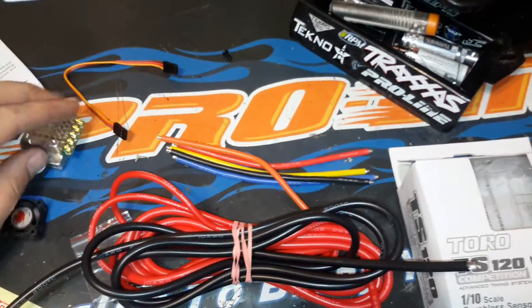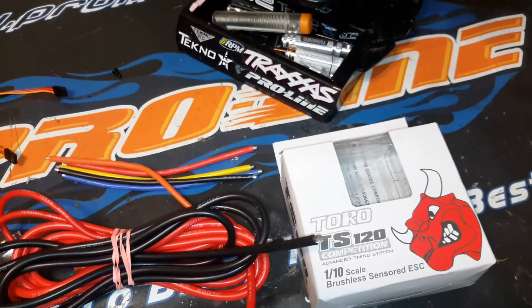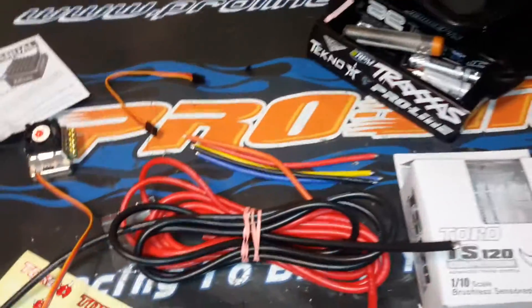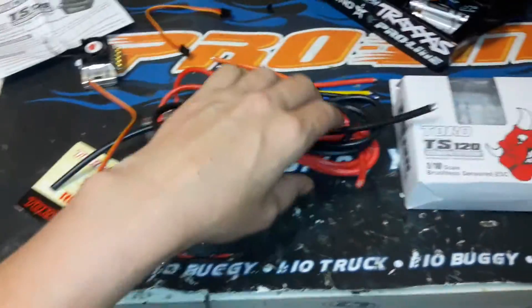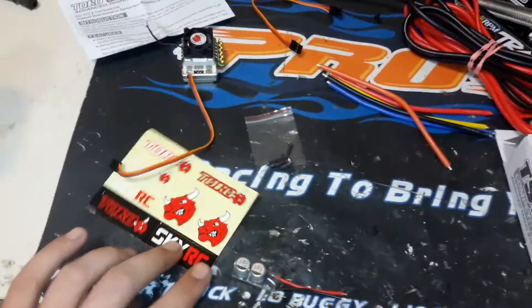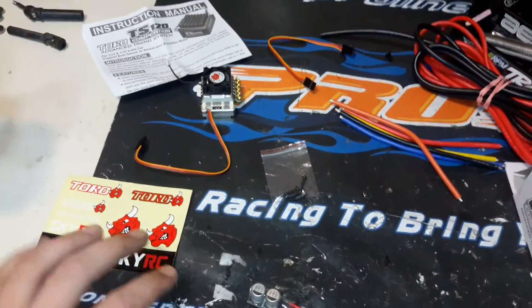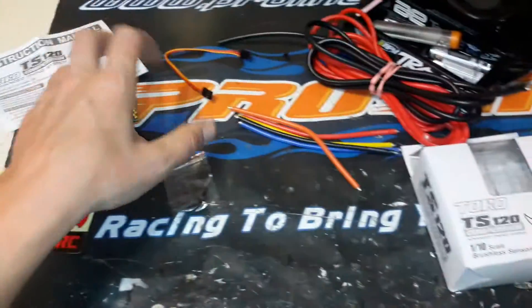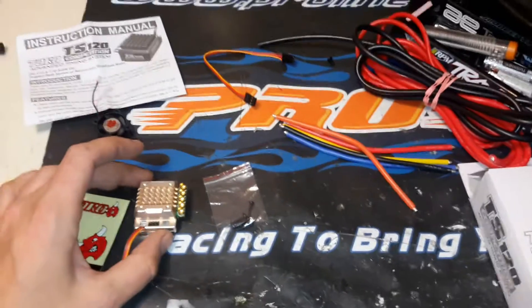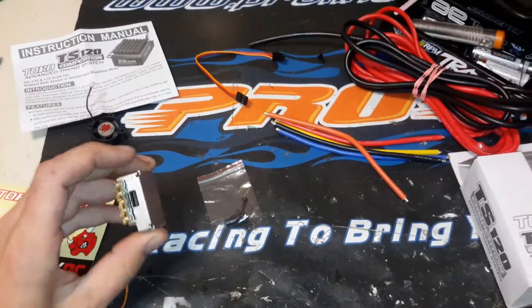I just wanted to give you a quick unboxing and initial thoughts. I will be hooking this up directly to that S-Pro4 motor here shortly and I'll give you more info about that as well as some run videos. Overall, this motor is brand new so I'm probably one of the first people to test it. I'll get you that info as soon as I can. If you're interested in the speed control, there are a couple of different forums — one's on RC Tech. A lot of guys are running this and a lot of them like it.